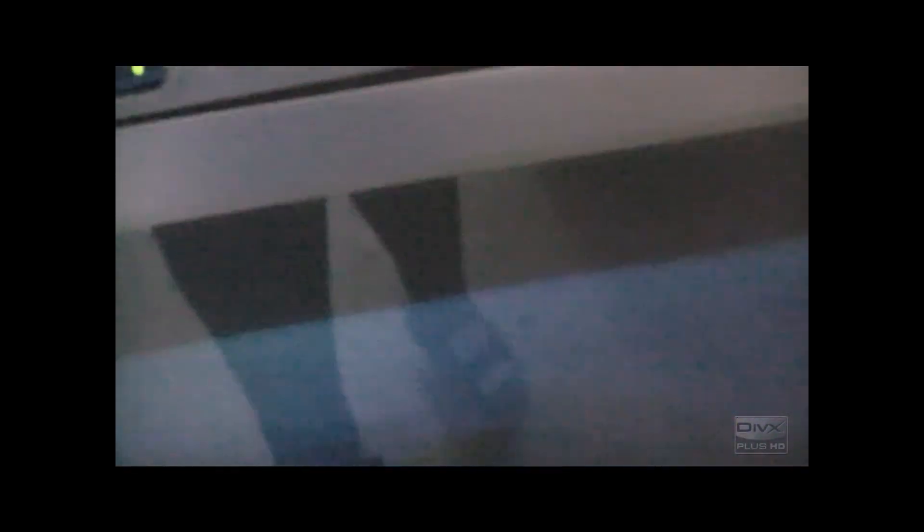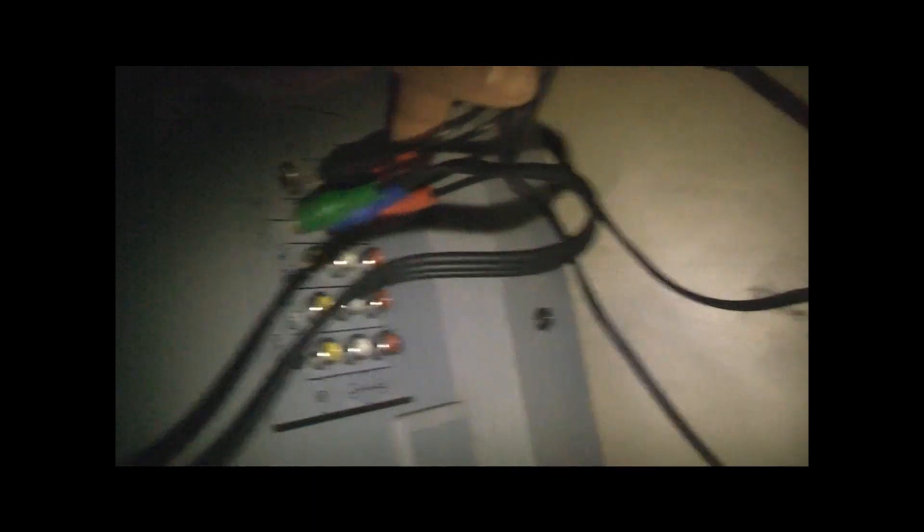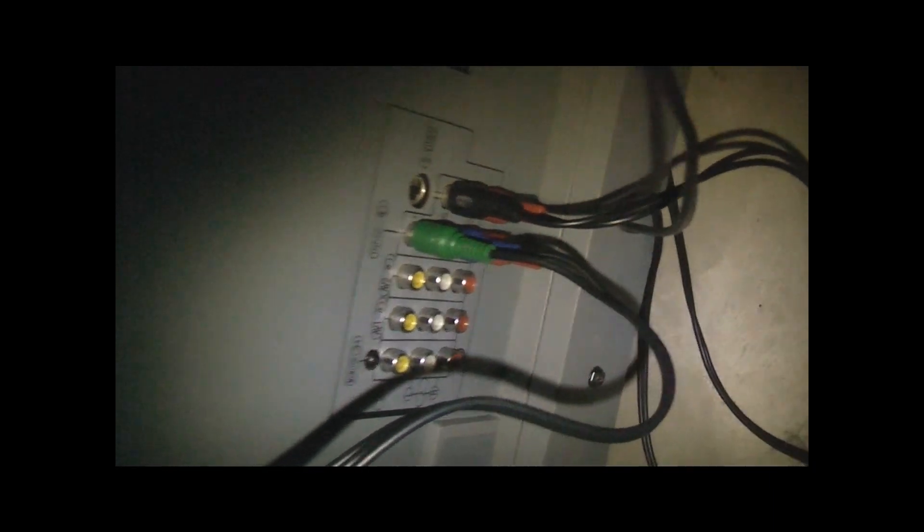Just another quick note about hooking up these component boxes — one thing I forgot to mention. Component is picture only. You need to plug the sound in through your normal RCA for your sound. So the picture and the sound are separate for component. Your component which carries picture only — you're not getting any sound through it. You're going to plug the RCA audio outputs into your TV's sound inputs. Your TV should have the component symbol here with an arrow. Those are your sound inputs. That's how it all works.